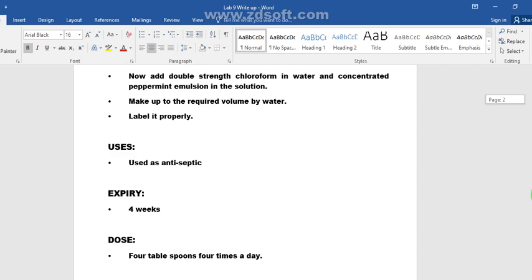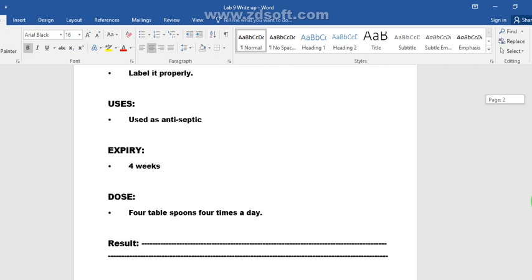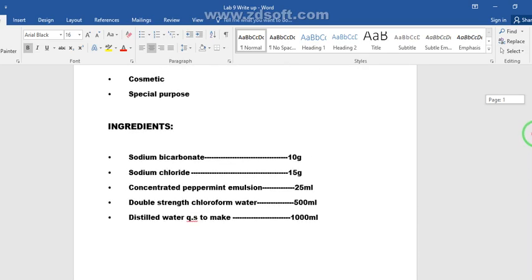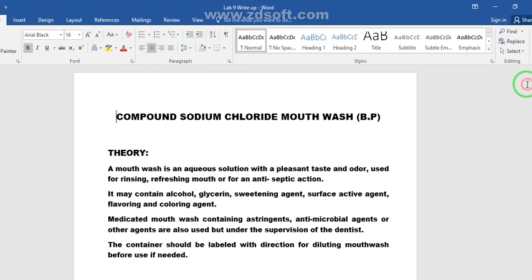Finally, label the mouthwash properly. This mouthwash is used as an antiseptic, it expires after four weeks, and the dose is four tablespoons four times a day. This concludes the preparation of compound sodium chloride mouthwash. If you have any questions, you can ask. Thank you.